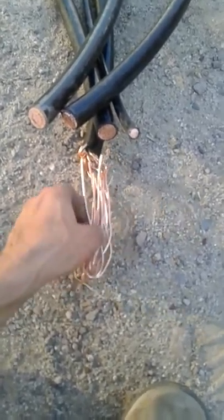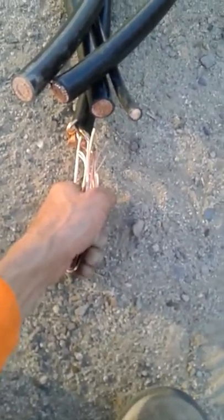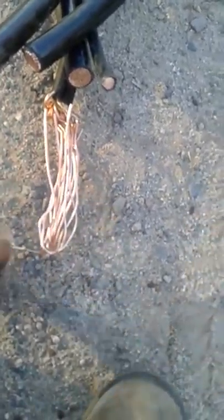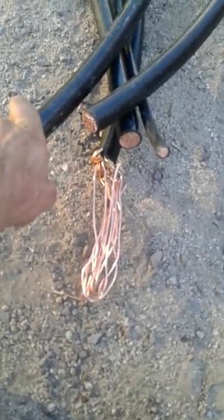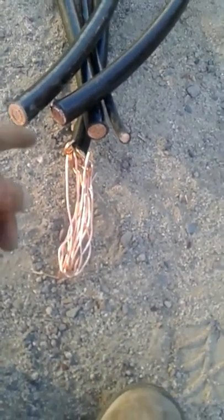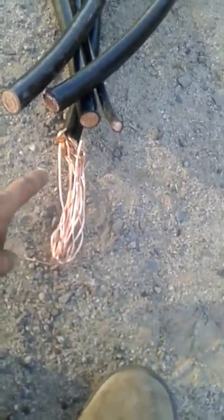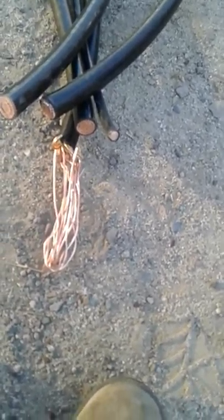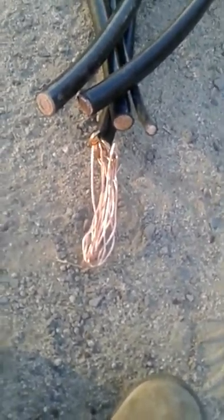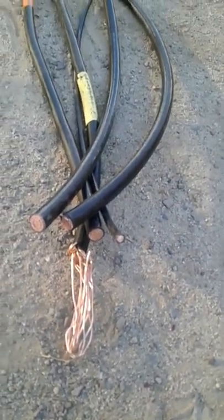That's why you take and cut out the center core of the wire — because you want this head to be as small as you possibly can. You actually want it to be smaller than the diameter of the wires that you're pulling in, because that's the easiest way to pull in wire. We pulled a rope into our conduits, tied this to it, all of these were done like this, then wrapped it all up with duct tape. Then I hooked the rope to a scissor lift and pretty much just drove the scissor lift straight, and it pulled all these wires right in through that pipe.